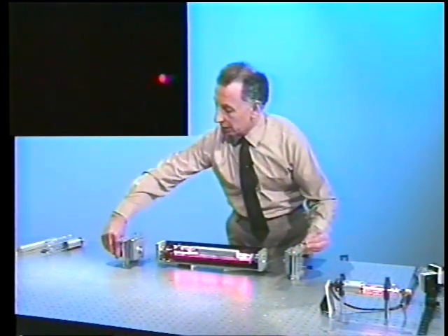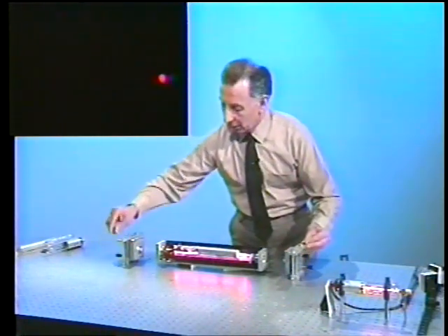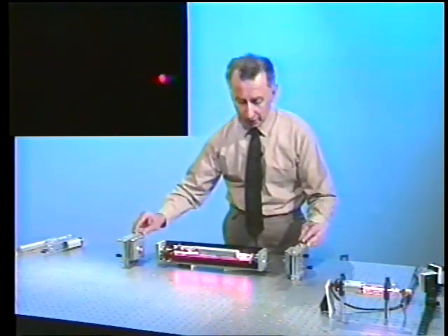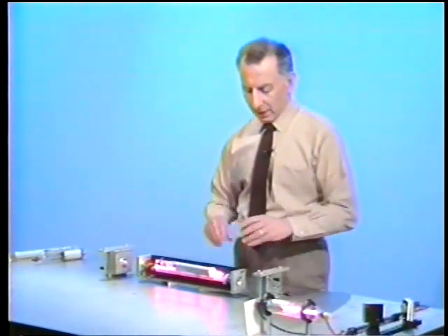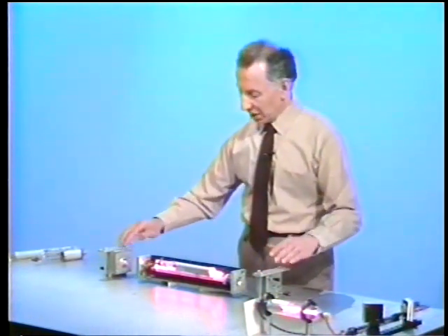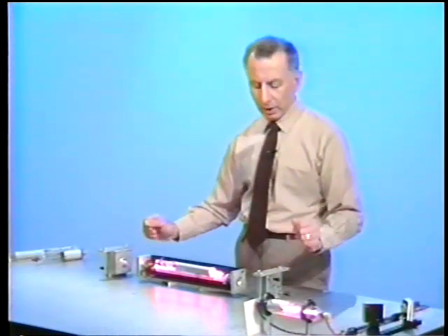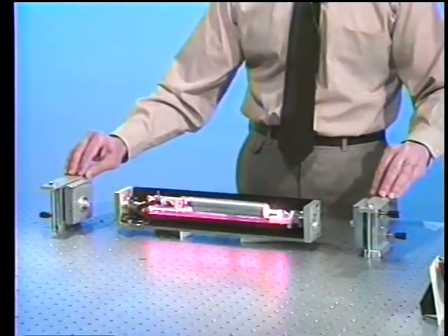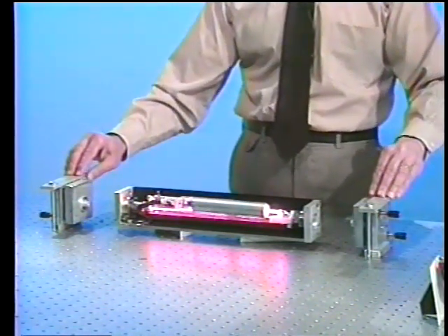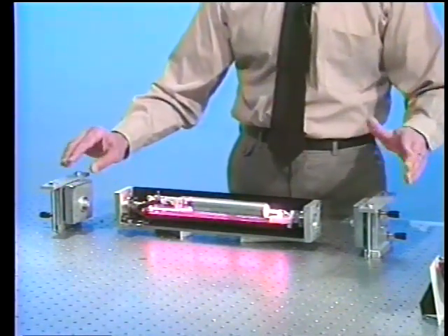Now I can also adjust the horizontal alignment — again, showing you how touchy everything is. In a nutshell, here's the amplifier section: the longer it is, the more gain we have. The mirrors are placed, in this case, about 50 centimeters apart. This one is a flat mirror, and this one is a spherical mirror. The alignment has to be very stable, because a small misalignment creates a lot of loss, and then we just don't have enough gain in the amplifier to overcome these losses, and the laser quits.